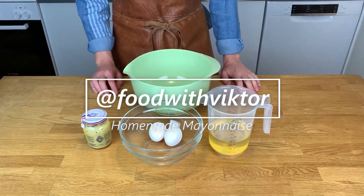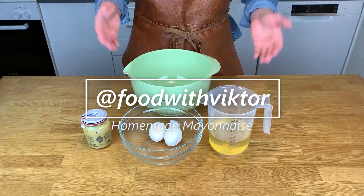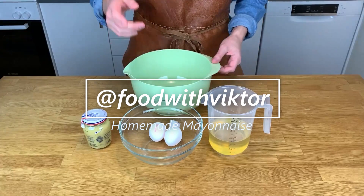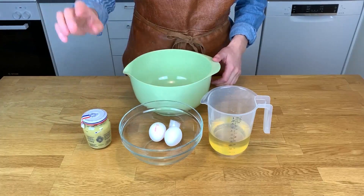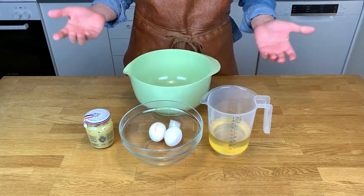Welcome back everyone to another episode of Food with Victor. Today we're going to be cooking homemade mayonnaise, and for that we will be needing canola oil, egg yolks, and Dijon mustard. And that's it.